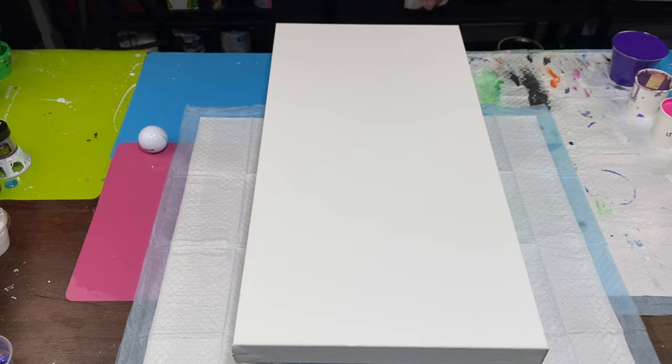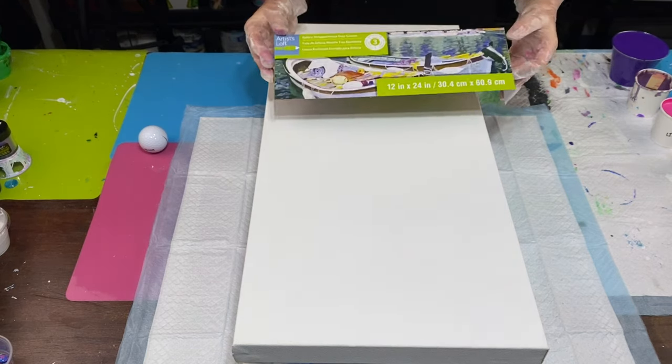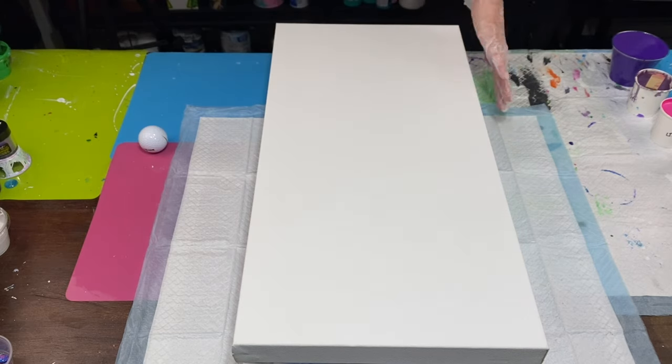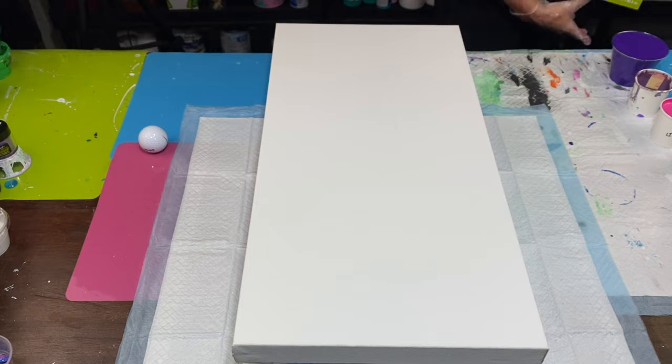Hey everybody, it's Lori. Welcome back to Pizazz Studios. I have in front of me a 12 by 24 inch gallery wrap level three canvas, all taped off on the back and ready to go.